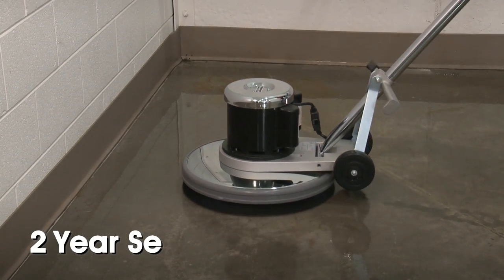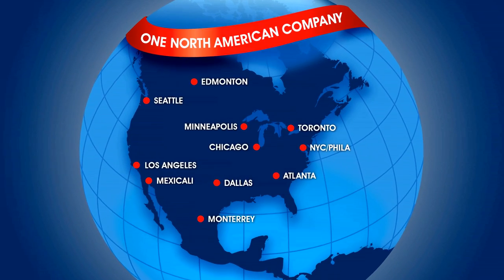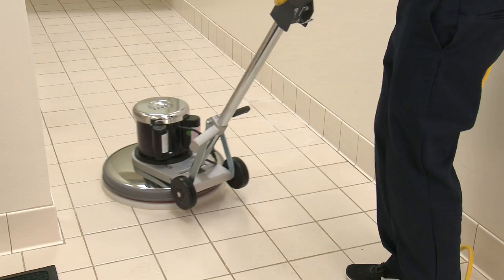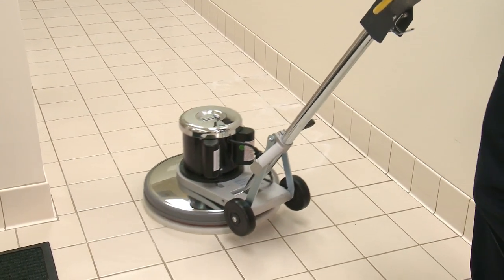Advanced floor cleaning machines have a two-year service warranty. Uline Advanced Floor Cleaning Machines and Supplies are in stock and ready for immediate delivery from any of our strategic locations in North America. Whatever your facility maintenance needs are, you can rely on Uline to have the solution.